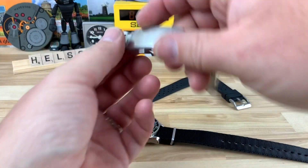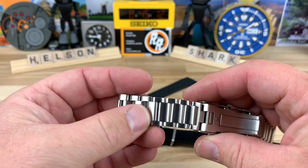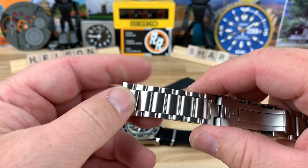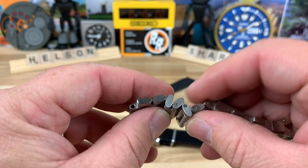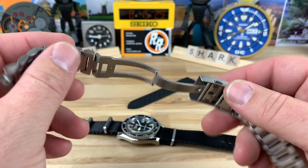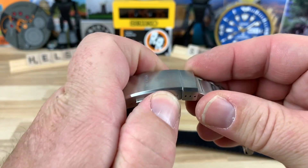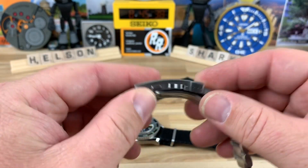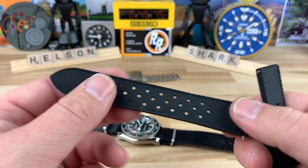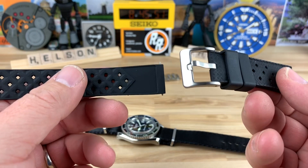It also comes on a bracelet that slightly tapers down, probably 20 down to 18mm. It's an excellent bracelet — completely rounded off, almost like it's reversible, mirrored on front and back, so it's super comfortable and articulates like crazy. Individual links screwed together, double pusher for the clasp release, all milled out clasp. It also has an onboard dive extension and three micro-adjust positions. This one also came in with a very flexible and comfortable tropical-style strap.